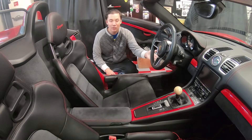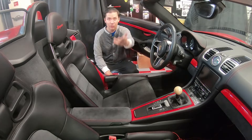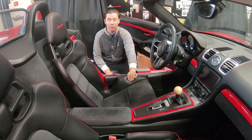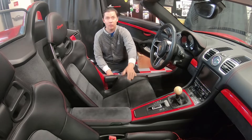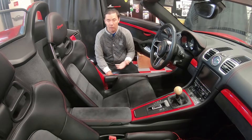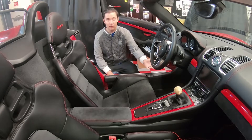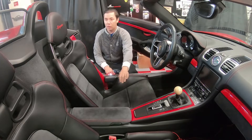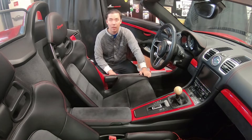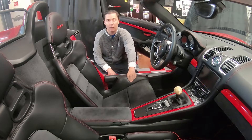Welcome back to the channel. Today I'm here to answer: will you fit in one of these carbon bucket seats? To give you an idea, I'm six foot one, 205 pounds, my waist is 36 inches and inseam is 32. Today we're in a 2016 Boxster Spyder with these 918 carbon bucket seats.